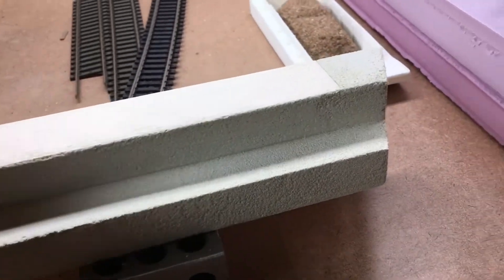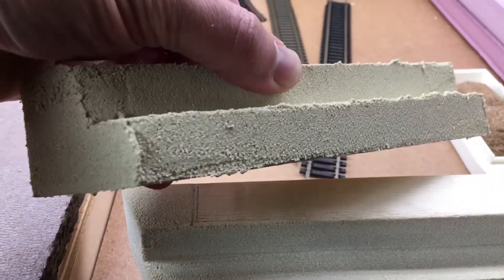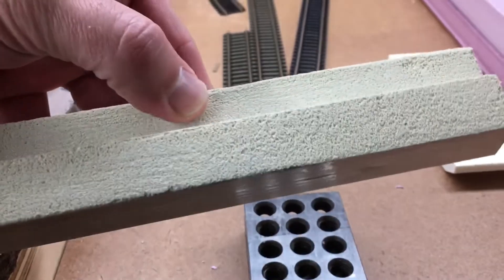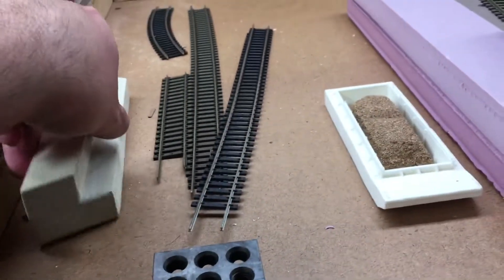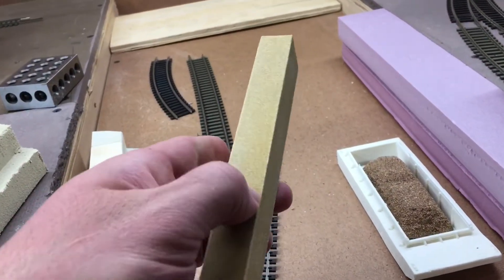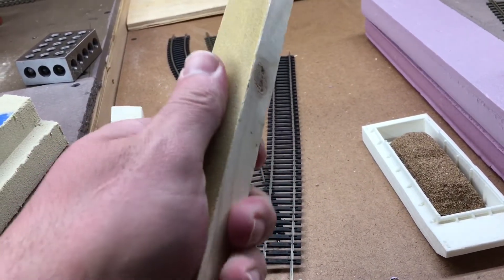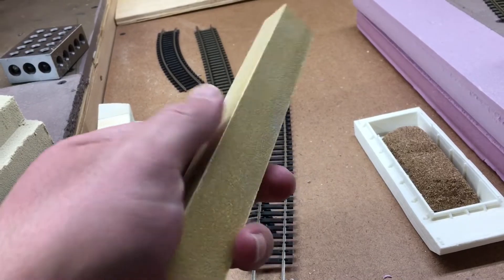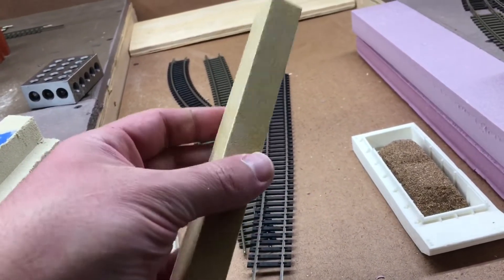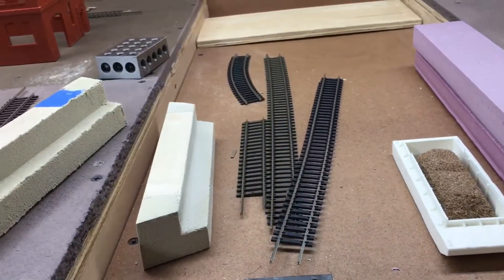Just to show you, this is the unsanded one that I'm going to do now, and then you can see how nice it looks when you sand it. This stuff is really cool to work with. I just took a piece of wood and put 100-grit sandpaper on it — I have it on a roll with a sticky surface on the back, so I just stuck it to the piece of wood. I'm using 100-grit sandpaper and just made this piece of wood into a sanding block.